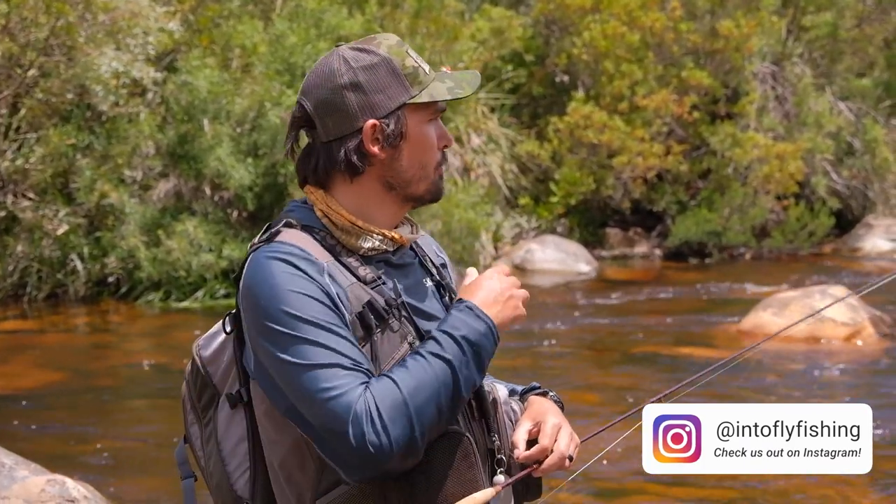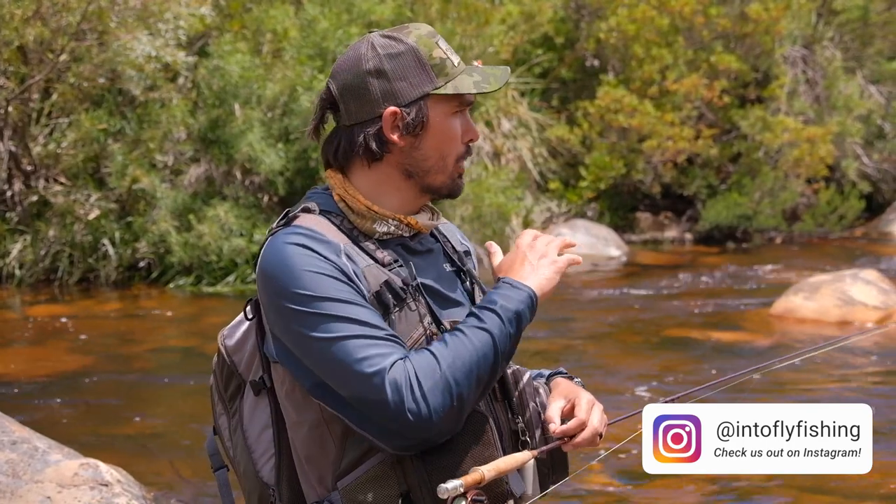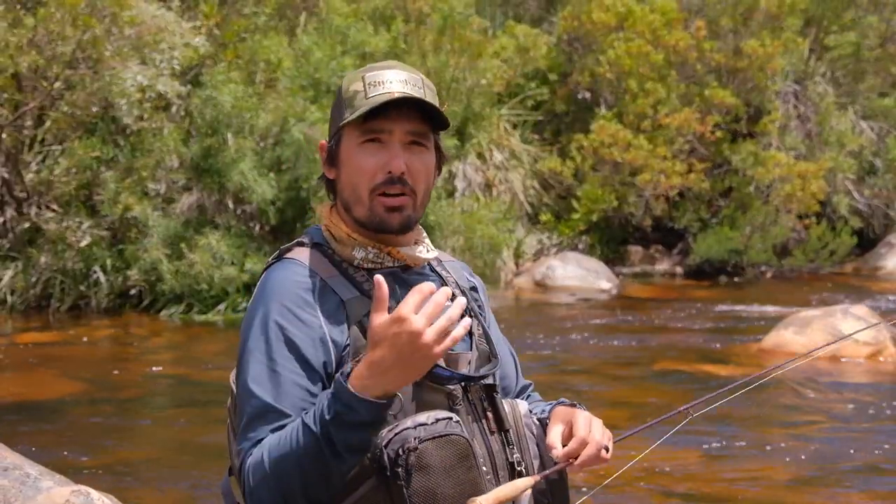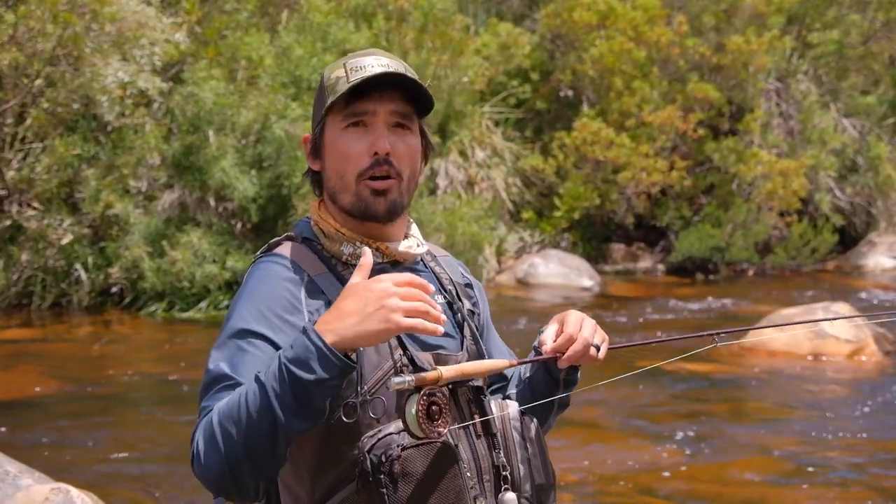So we fished up through the whole morning, caught four fish — nothing to write home about. Now we got to this perfect little run here. It's three very strong deep runs. We fished the two on the right. Now there's one run on the left hand side — it's very close to the bank and it has some overgrown vegetation. There's an overhanging branch and now we want to go and fish that.